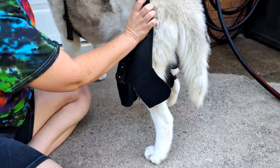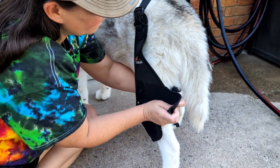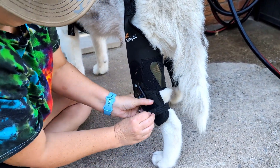You are going to wrap each of these around each knee and adjust them accordingly. They have the hook and loop, which makes it really easy to adjust. Once you have that adjusted, you're going to clip the back to the front. This not only helps hold everything into place, it also keeps everything nice and stable.